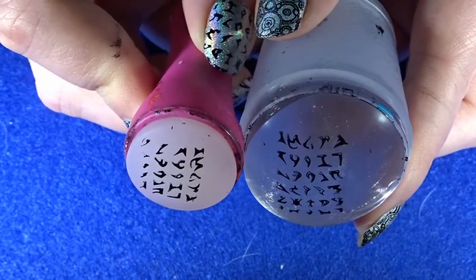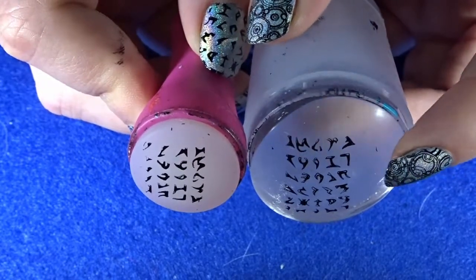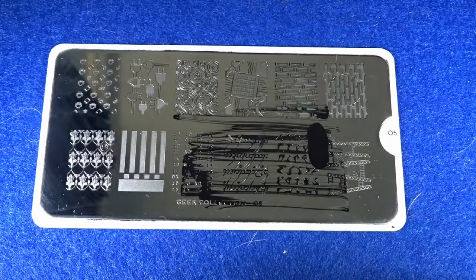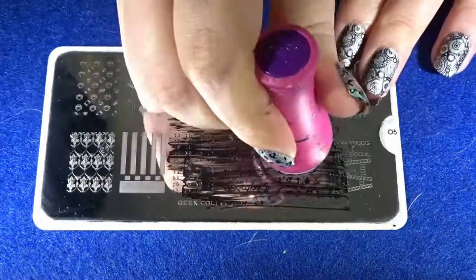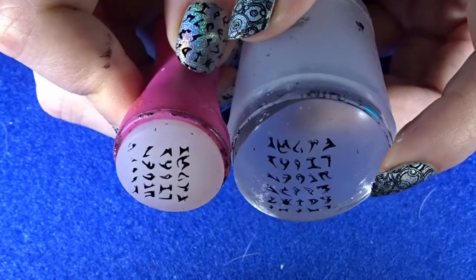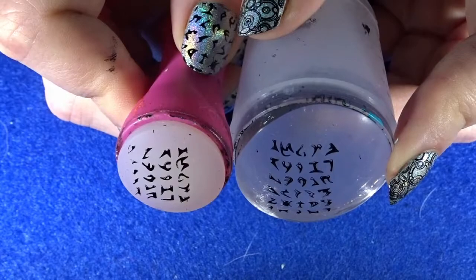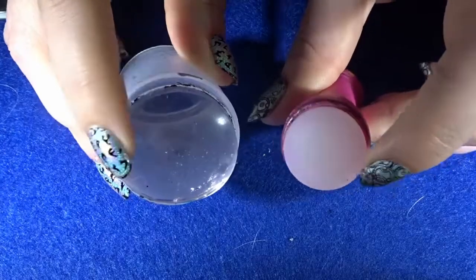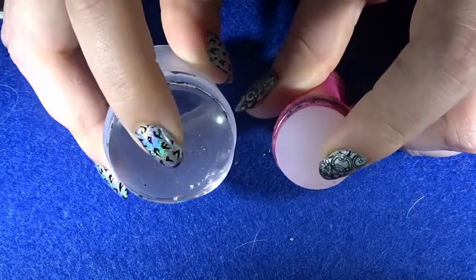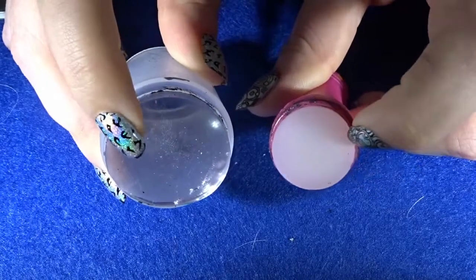This design will be done with my non-clear stamper as it gives the best results. If there's one thing I can recommend in nail art, especially with nail stamping, it's to have a vast range of different stampers. Some stampers work great on one plate but not another, so it's definitely worth mixing it up.